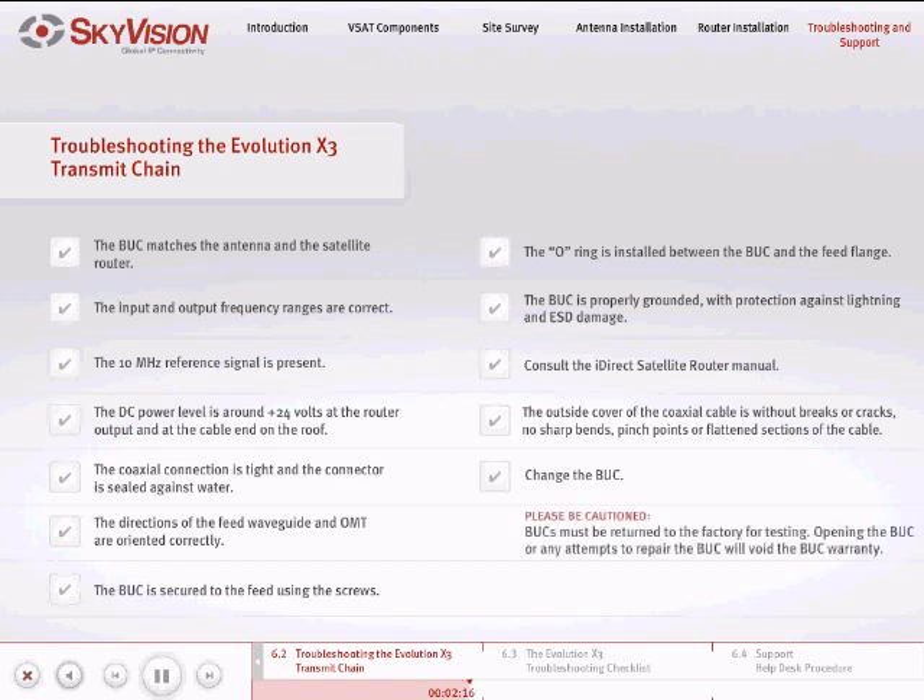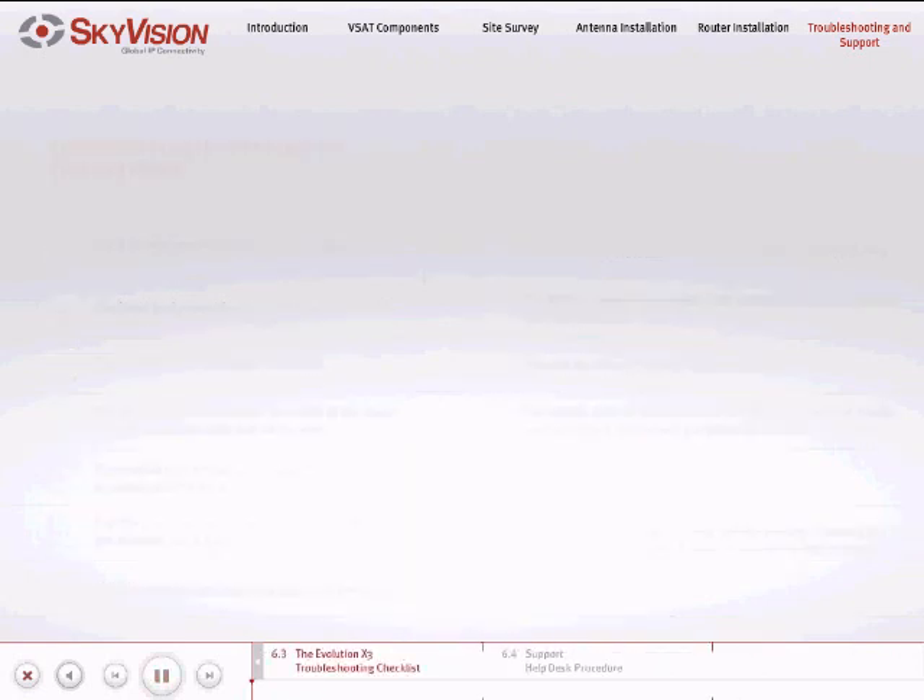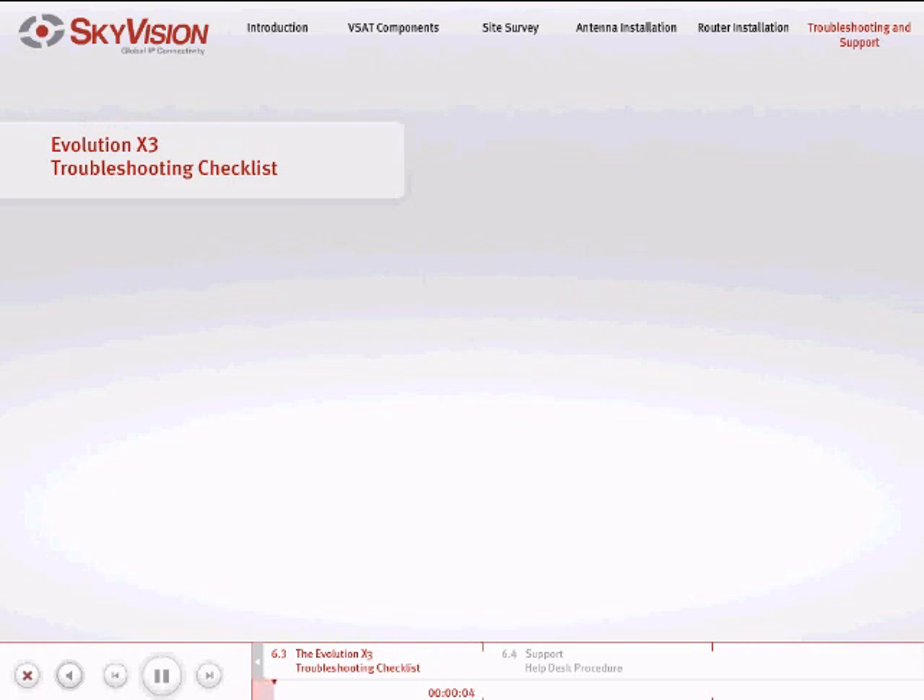Please be cautioned: there are no user-serviceable parts inside the BUC. Failed BUCs must be returned to the factory for testing. In the event of service quality degradation or service interruption, please carry out the following troubleshooting checklist before contacting the SkyVision Support Center so that we may better assist you.